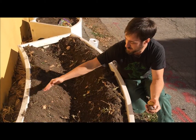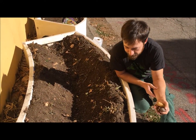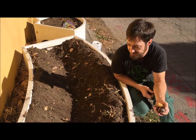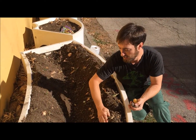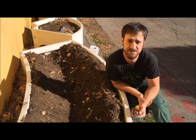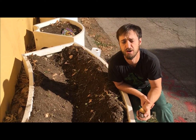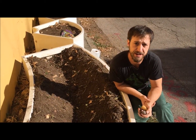We've dug this trench about a foot deep — we dig it as deep as possible and pile up that soil on the sides. That way, as these start to grow, we can start burying those stems. As we bury those stems, they're going to grow new shoots and new roots that will eventually grow new tubers. And that is how the potato grows — there's a lot of action going on underground.